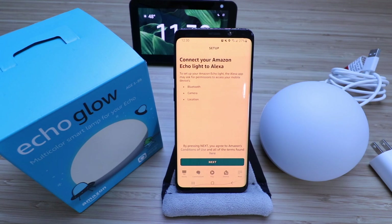It says, connect your Amazon Echo Glow to Alexa. The Alexa app may ask for permissions to access your mobile device's Bluetooth, camera, and location. Make sure that you have Bluetooth on on your phone and that your phone is connected to Wi-Fi. We've got both of those things done.